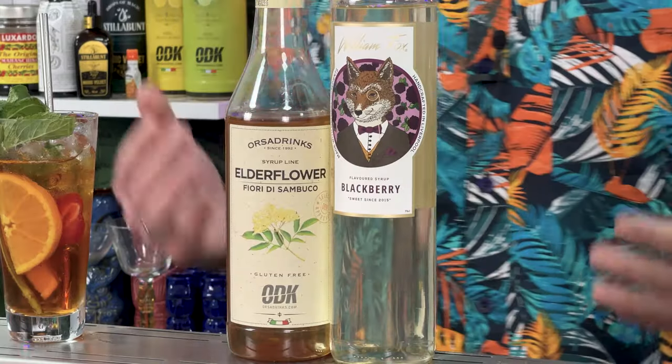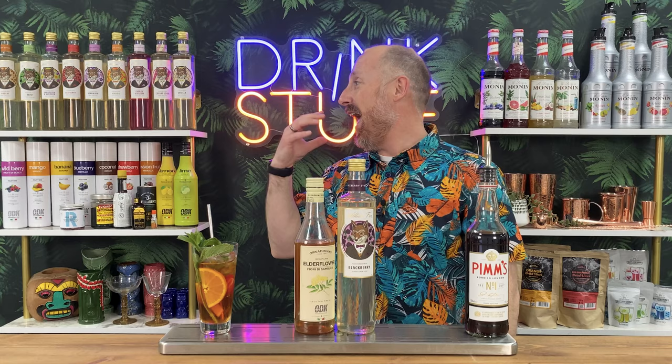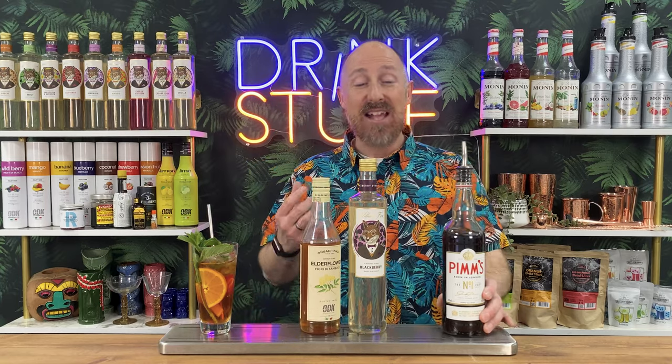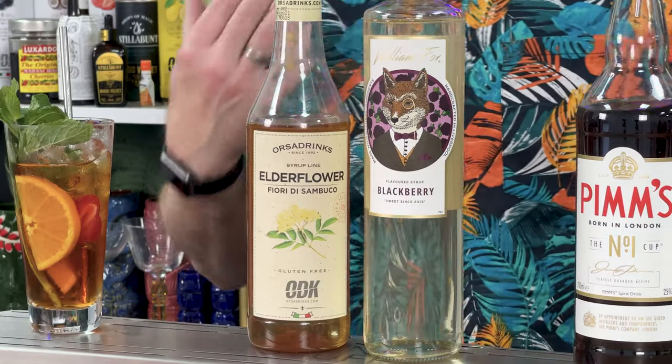To recreate the blackberry and elderflower, you've got William Fox's blackberry and the ODK elderflower. All the brands do all of those flavours. Split them - 10 ml of blackberry, maybe just 5 ml of that elderflower, because the elderflower really does punch through with floral vibes. So about 15 to 20 ml of that tops. If you keep it restrained, I promise you it won't be too sweet, and you've easily recreated that old school blackberry and elderflower Pimm's, which was my favourite out of the two.